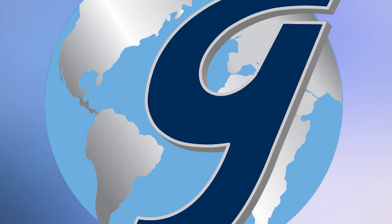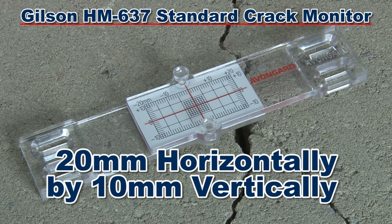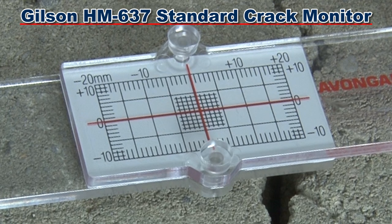The popular Gilson HM637 standard crack monitor is designed with a range of 20 millimeters horizontally and 10 millimeters vertically. The overlapping transparent upper plate is marked with a red crosshair cursor while the bottom plate grid is marked in millimeters.